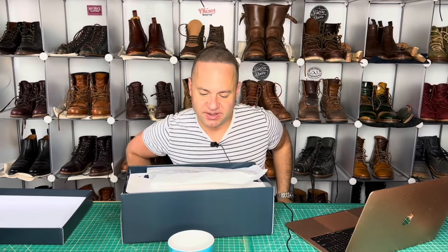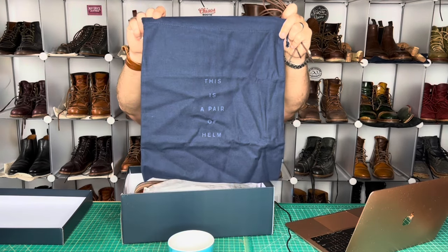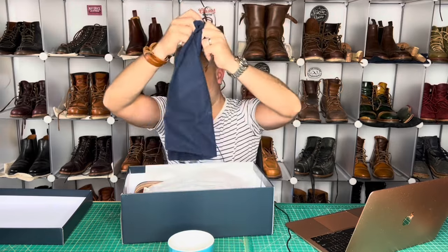Now let's open her up. Very nice, some spare laces. Very beautiful boot bags. Love that.